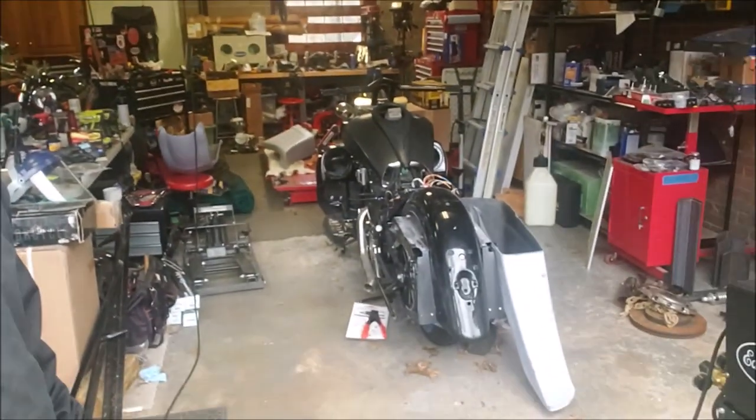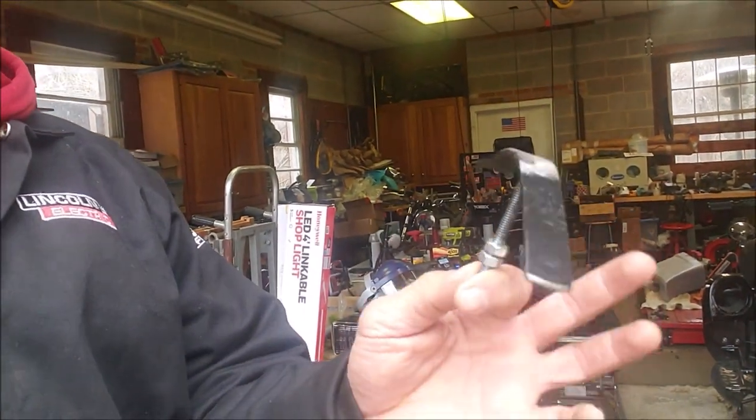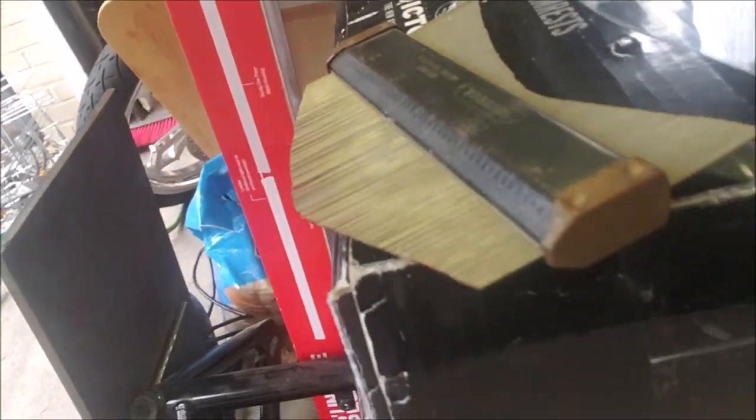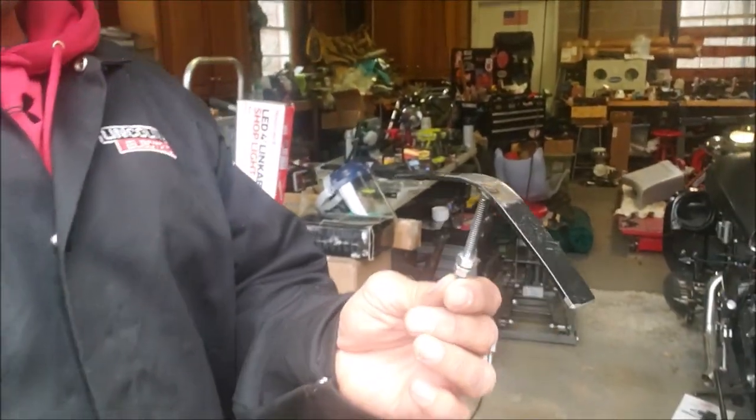Worst case scenario I hit it with a sander and take the clear off. I like the way they're coming out so far. I told you I was going to be doing some stuff with the rear fender — putting some standoffs on it and a brace for the bottom to give it some support. I took some scrap metal I had laying around and used one of those little tools to get the shape of the inside of the fender.